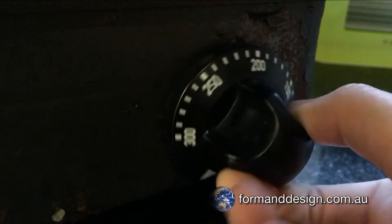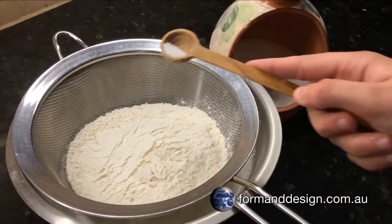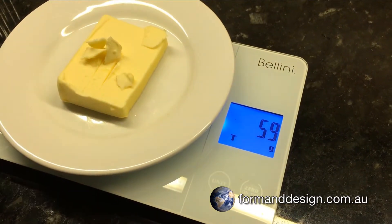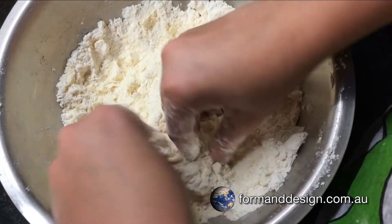Preheat your Silex to 250 degrees. Sift the flour and add the salt. Weigh the butter and add it to the flour. Rub the mixture together with your fingertips, creating a crumbly texture.